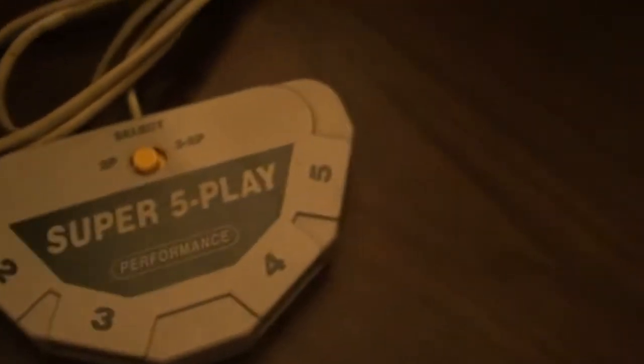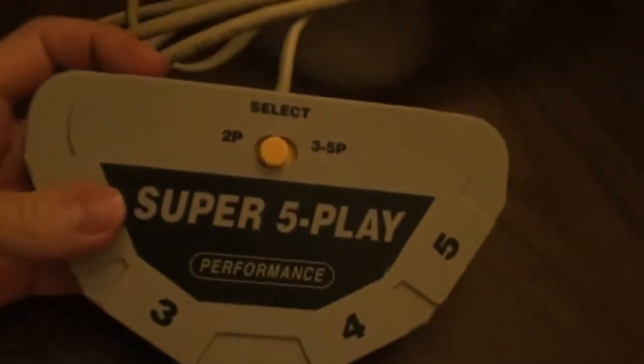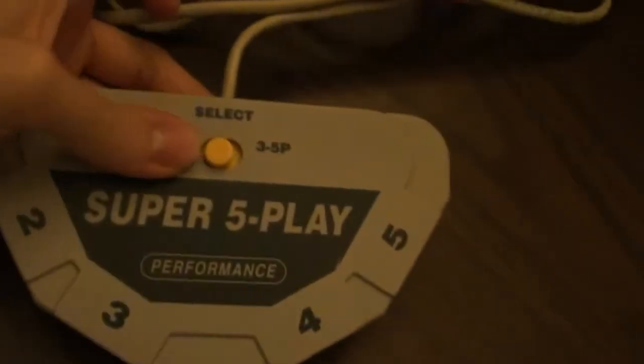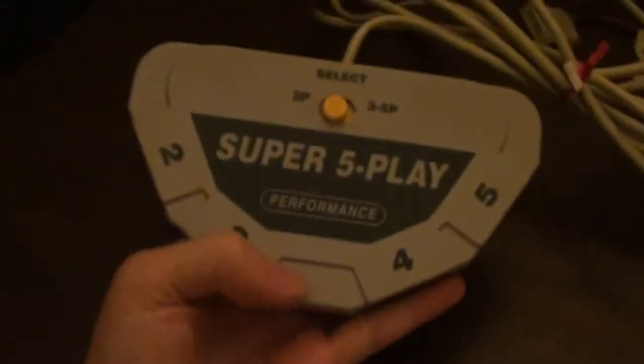I'll describe this device. It says here: select two players, three to five players, super play performance. Unlike the other devices I showcased, you cannot buy this device - it is not commercially produced. It may look commercially produced, but this device is a hacked multi-tap for Super Nintendo.